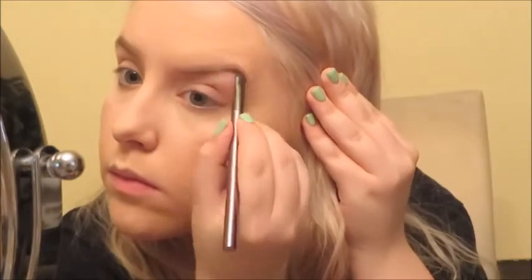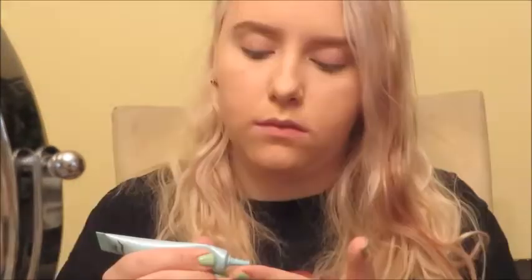Now we're going to do the brows, which will also be their own individual video. I'm filling them in as I normally do with the Anastasia Dip Brow Pomade in Chocolate. This is a great product if you go outside a lot and want your eyebrows to stay on all day because it's completely waterproof — I've been in the rain with it, and again, sweating. It looks very natural if you learn how to use it. I also went over with Anastasia's Clear Brow Gel to put those hairs in control.